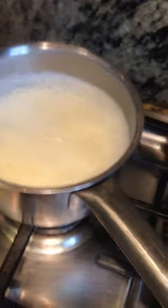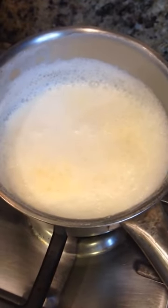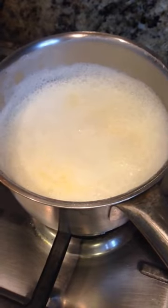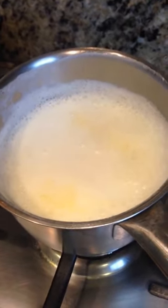Next you boil some milk on the stove and you can see that it has warmed up all the way. I am using Strauss milk and it is full fat. You can add some water to it if you would like.